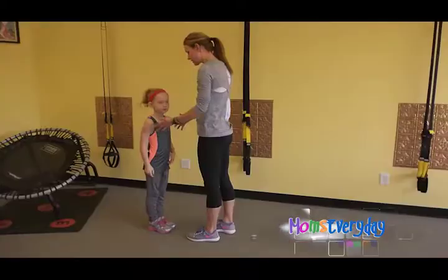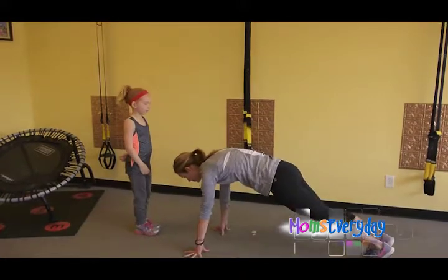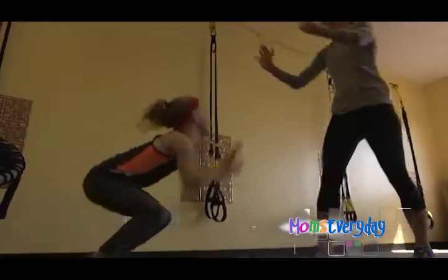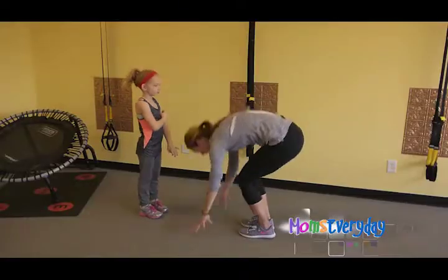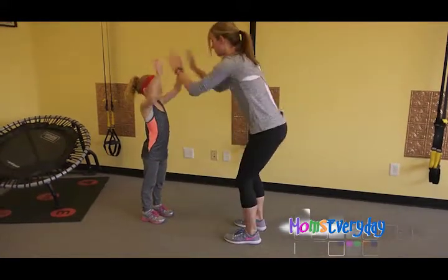The next one incorporates a little bit more cardio. I can either step back into a plank and step back up, then jump up and high five my partner, or I can walk back or jump up — jump up — and high five my buddy.